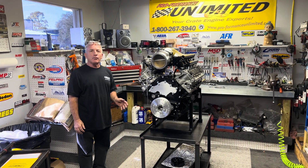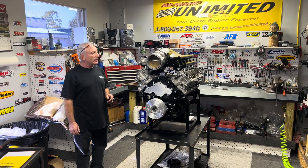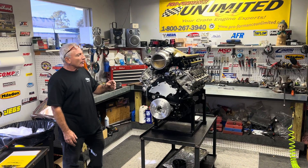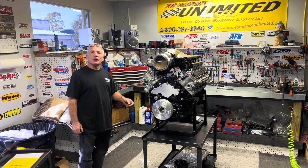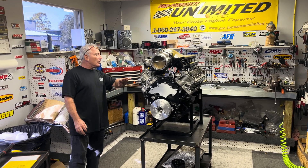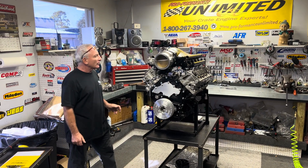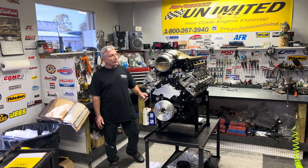A lot of work went into the cylinder heads themselves. We got these from Willis Performance — we do a lot of work for Willis Performance and go hand-in-hand with them. These happen to be stage street heads. They are ported, polished, beryllium seats, bronze guides, titanium valves, and retainers and keepers.